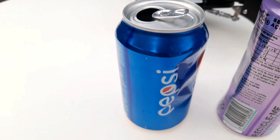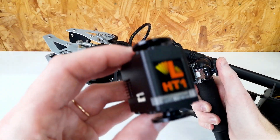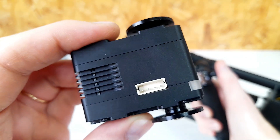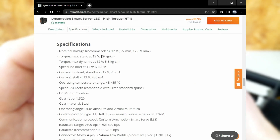Well, to be honest, it didn't turn out as strong as I expected, but I have an idea to improve this. It's the high torque version of the Lynx Motion Smart servos. And I'll keep using the gearbox, so I hope to get a good torque.